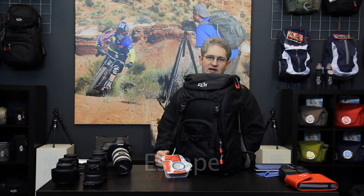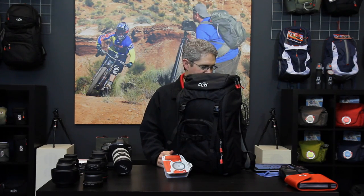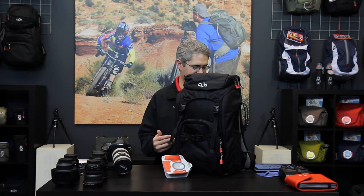Hi, I'm photographer Jim Speth and this is the Escape by Click Elite. The Escape is built for the professional photographer and holds 19.6 liters of gear. It weighs 13.4 pounds or approximately 1.5 kilograms.